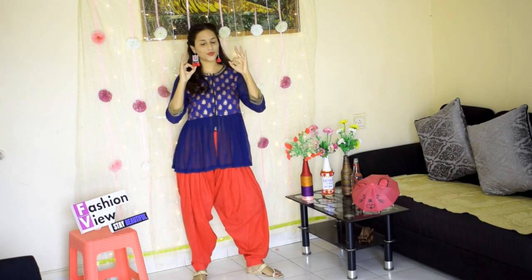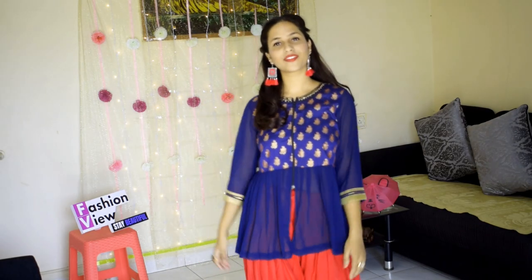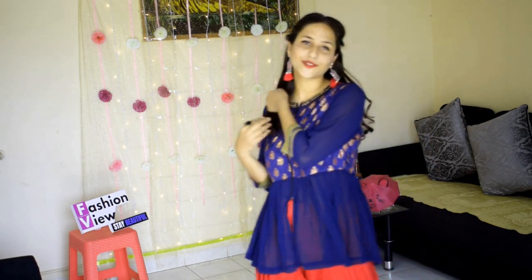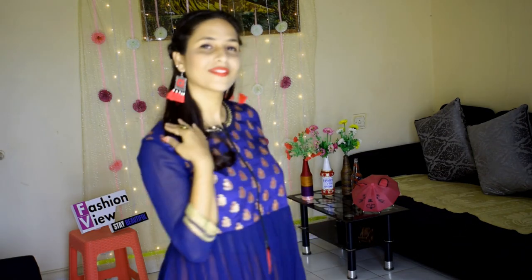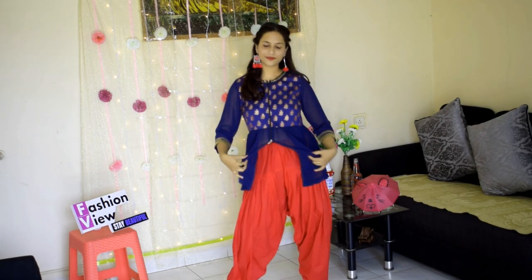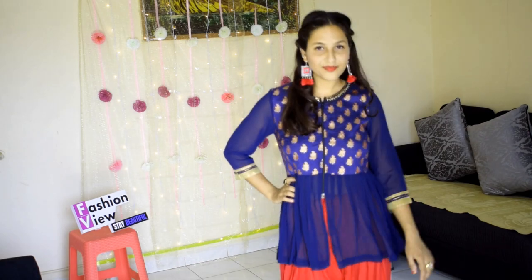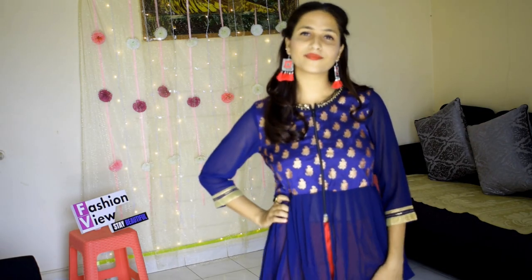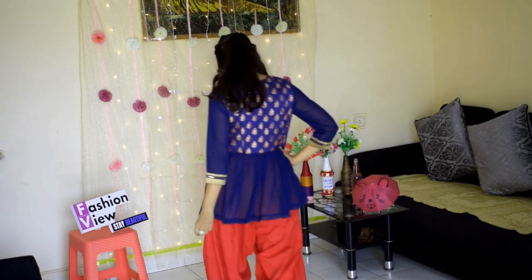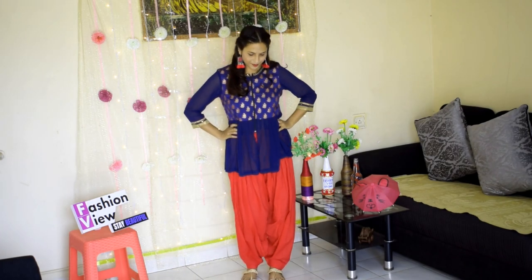For my second look, I have worn normal flat footwear and completed the look with tassel earrings. I have styled an emperor top here — you will easily find this top, and it looks really good on the pattiala and semi-pattiala.